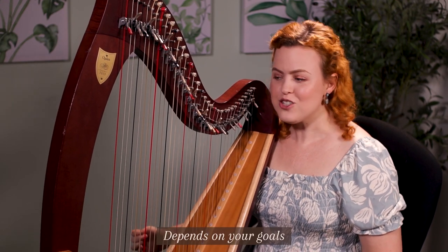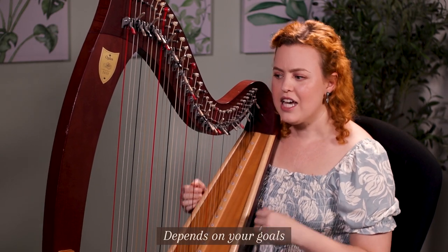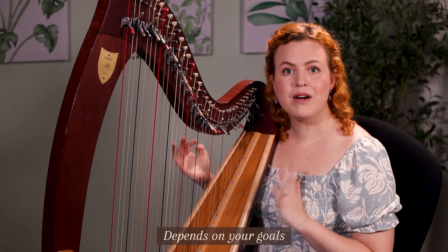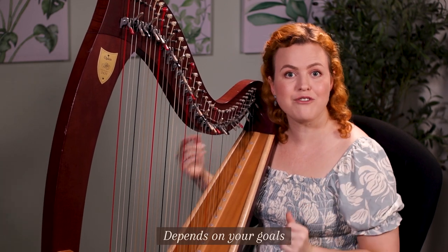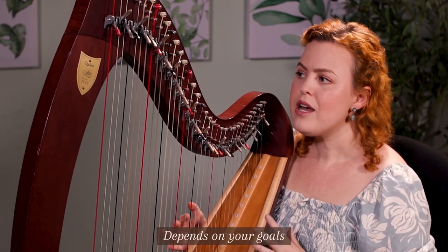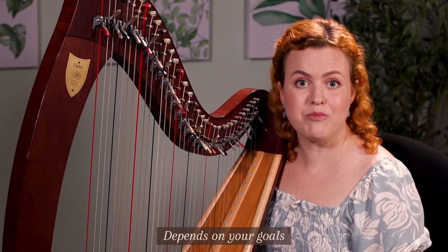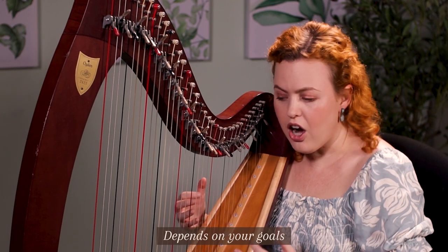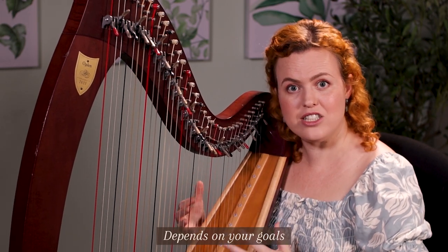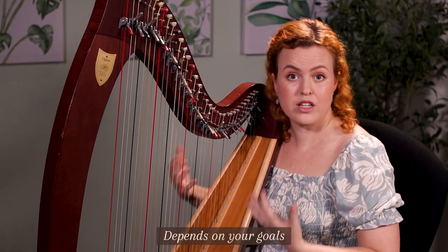I've found myself practicing for different lengths of time depending on my goals at each stage of my harp journey. When you're very early on, you're working on technique and learning basic songs. Later you might be broadening your repertoire across many sessions throughout the day, or really pushing to upskill yourself to play harder pieces — which can be physically exhausting — and then you need to watch how long you play to avoid injuring your body.